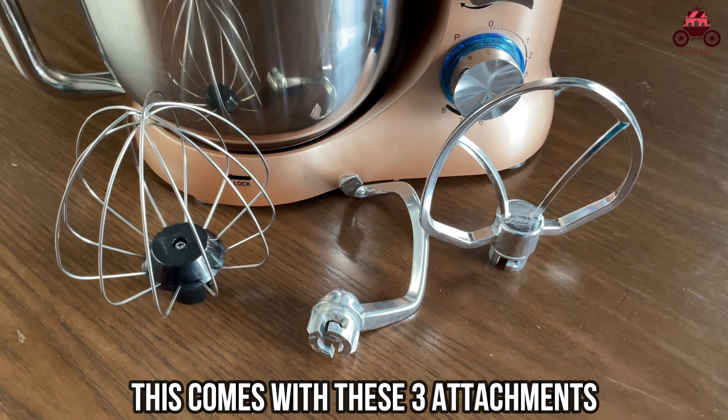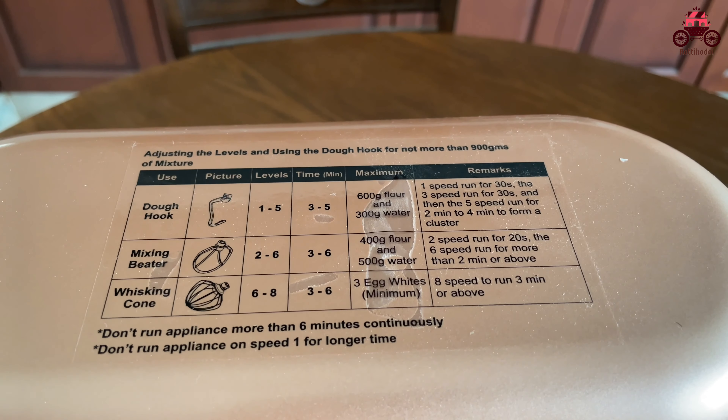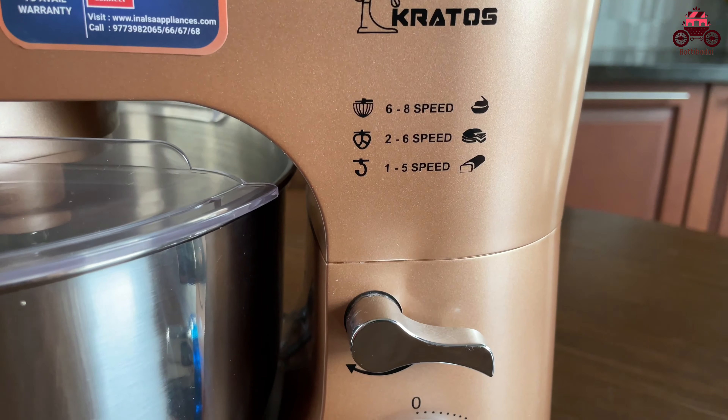You can see it on this stand mixer. If you use these three attachments with this stand mixer, I'll mention the details of the stand mixer for each attachment.